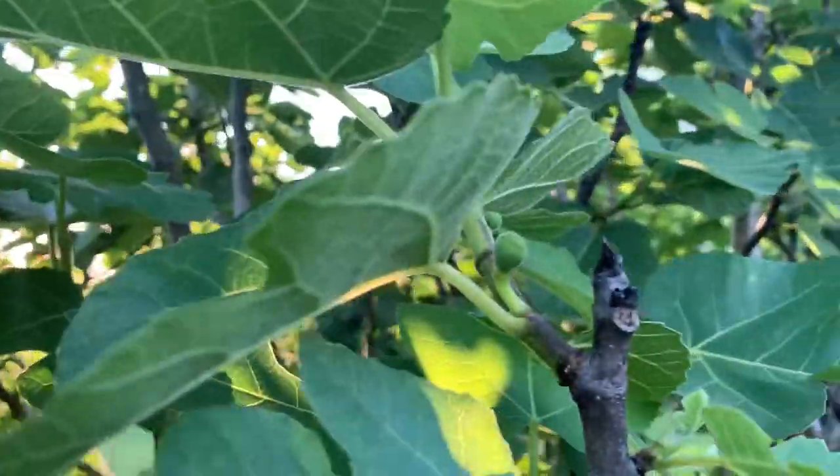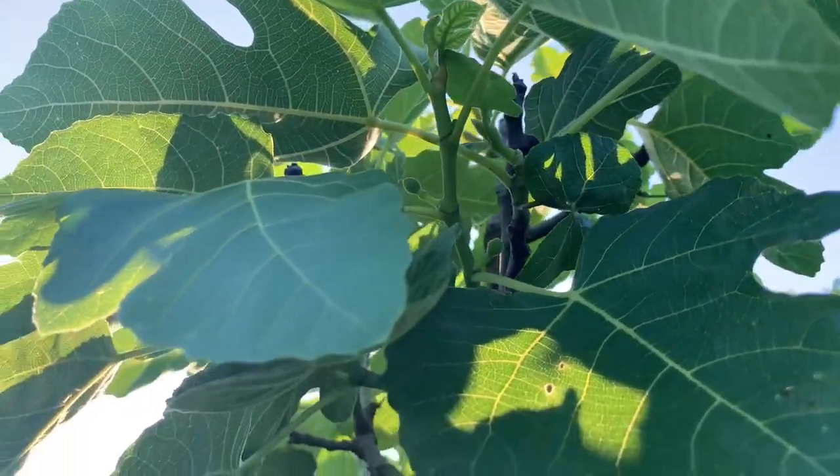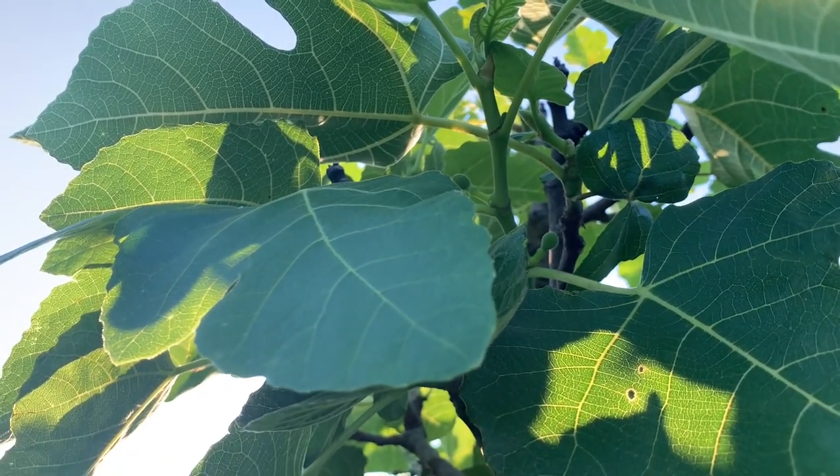You'll see another one there — you can kind of see them all forming in there. Like I said, they're going to form right at that joint of the leaf and the base of the new wood.